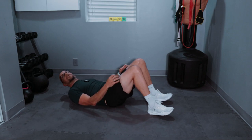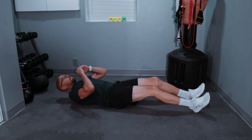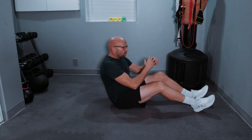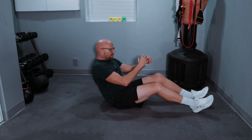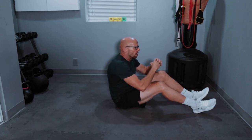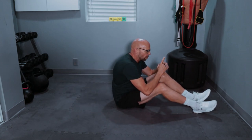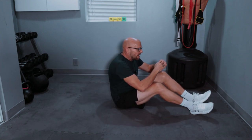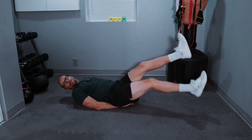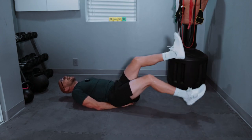Last two sets — ten sit-ups, ten scissor kicks. Since I moved I'm not hitting my hand on anything. Hands are exhausted, and let's go! One, two, three, four, five — five left — one, two, three, four, and five. Ten scissor kicks — hands under your butt — one, two, three, four, five, six, seven, eight, nine, and ten. Whew!